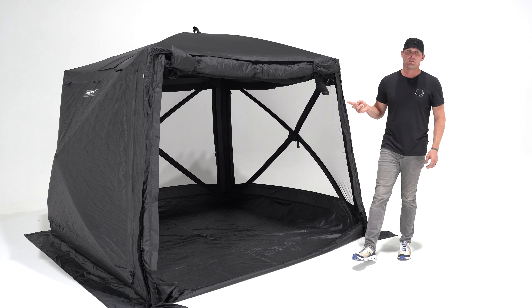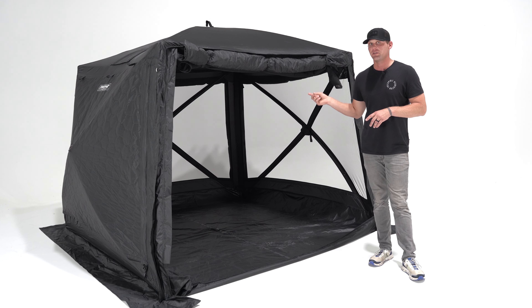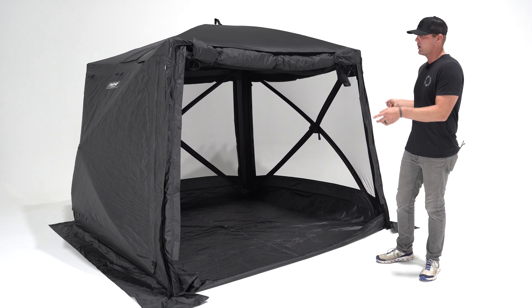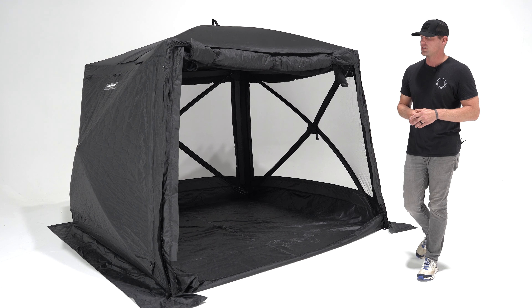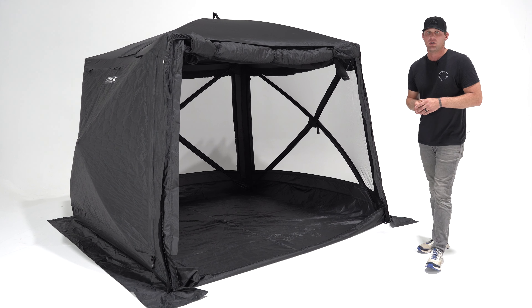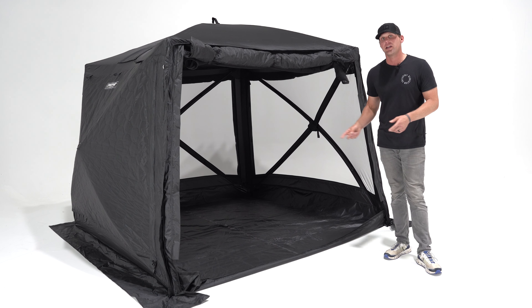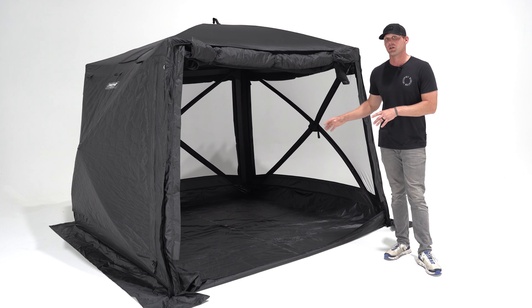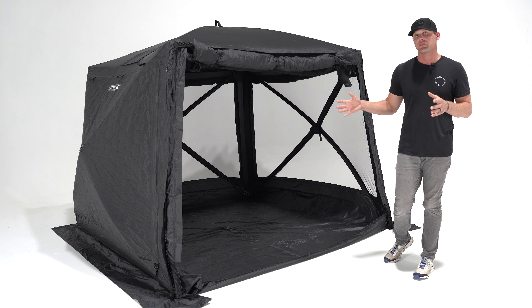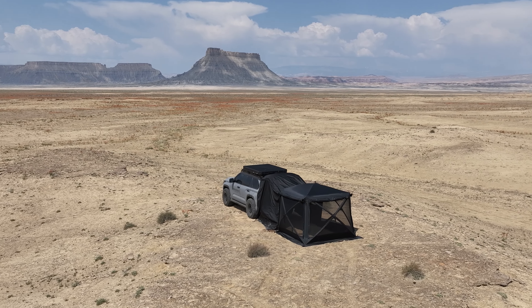Now that we've got the Hub V2 fully set up, let's take a closer look at the features that truly differentiate V2 from V1. First, you're going to see a large square door, which is new on version two. We changed it for two specific reasons: getting gear in and out of the tent is much easier with a large door, and it allows us to create accessories for the Hub tent — like our Car Connect — and potentially more products in the future.